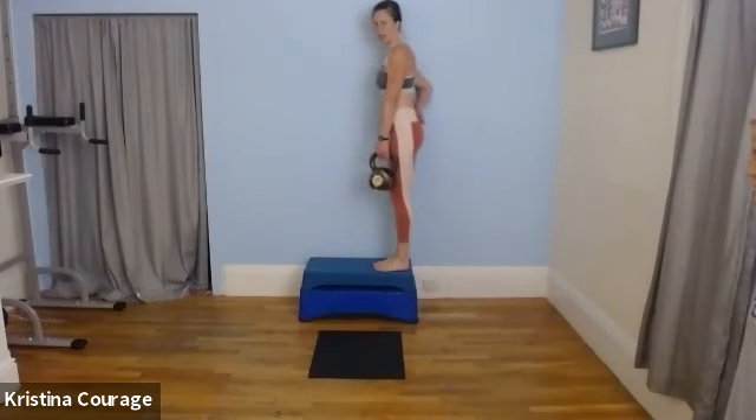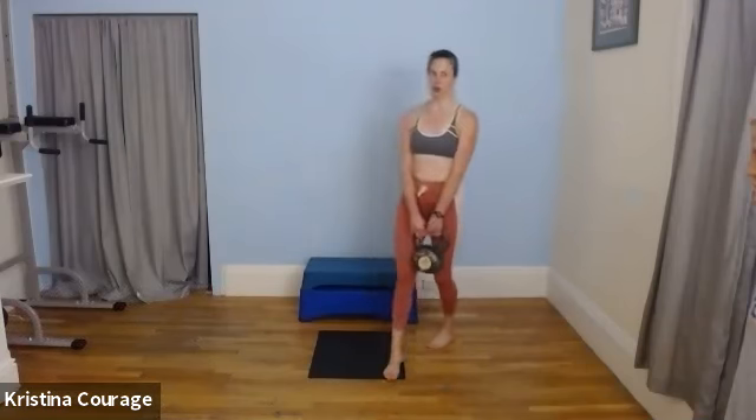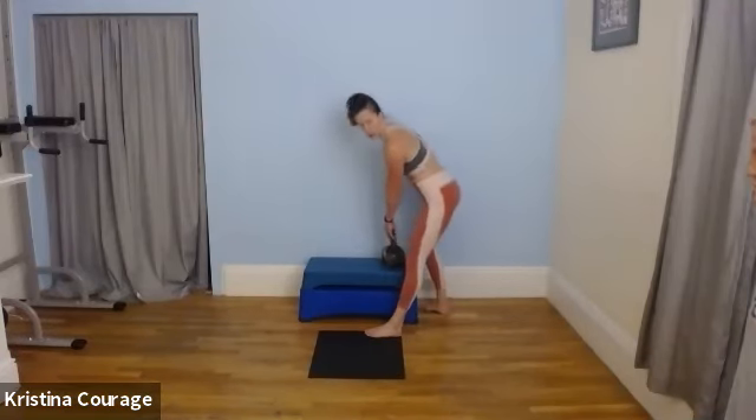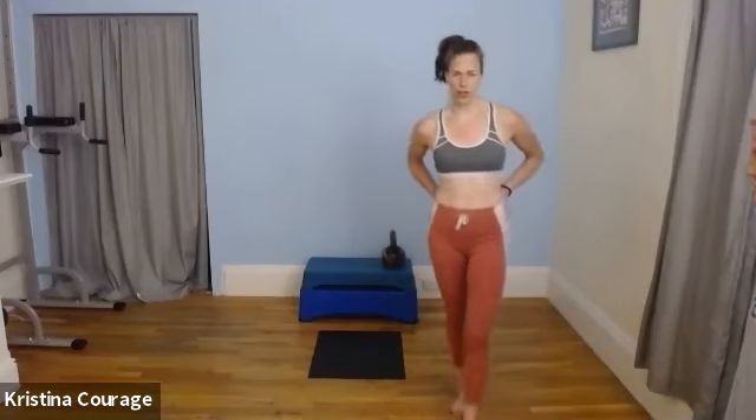We're just going to do two more rounds on your own for a total of three rounds. And that is your lower body workout for your butt and your hamstrings, which are so undertrained compared to your glutes. Make sure you warm up before, and of course you're going to stretch. Have an awesome day — thanks for joining me. I will see you back on my YouTube channel with another workout soon!